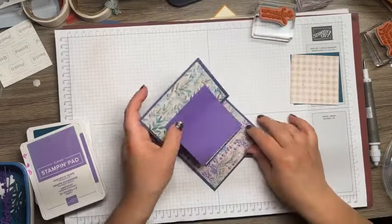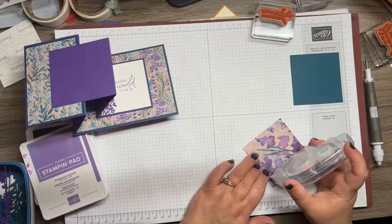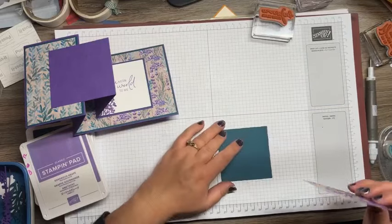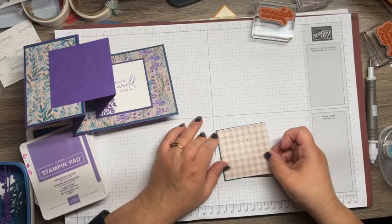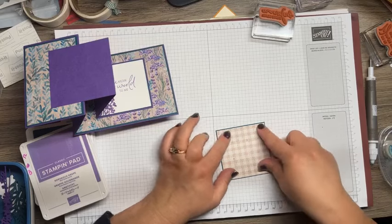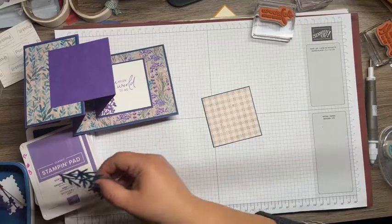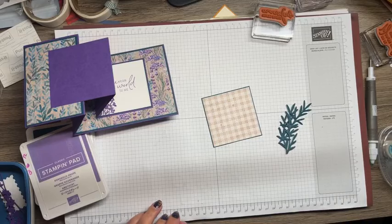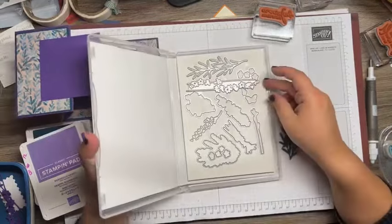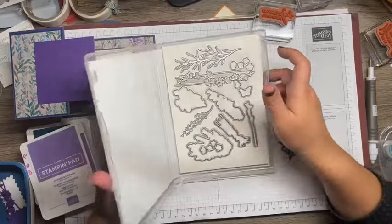Now we're going to put our front together. This DSP is gorgeous — I love this entire suite. This is the one that caught my eye from minute one and I loved it so much. I can't believe I've held out working with it all this time. Let me show you the dies that go with the Painted Lavender set. I've used this piece and this piece, but you've got beautiful dies — you're going to love it.